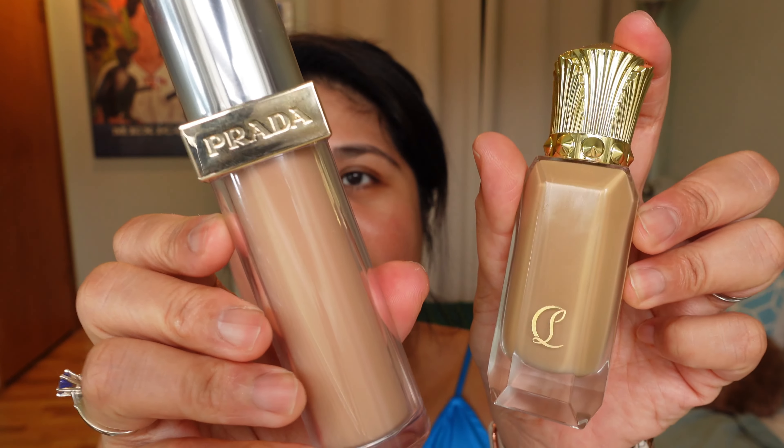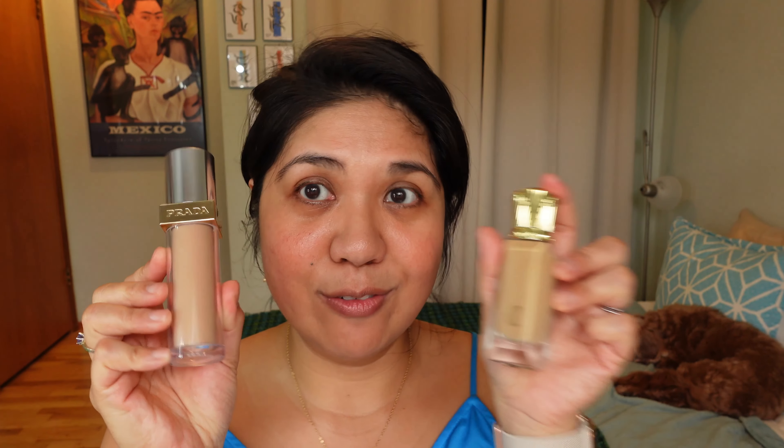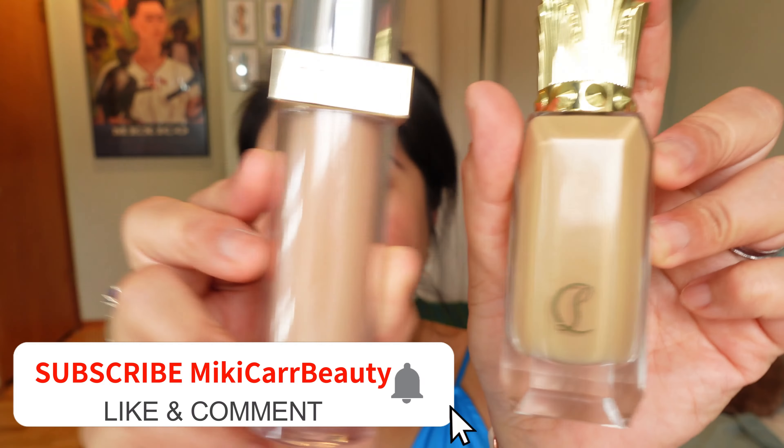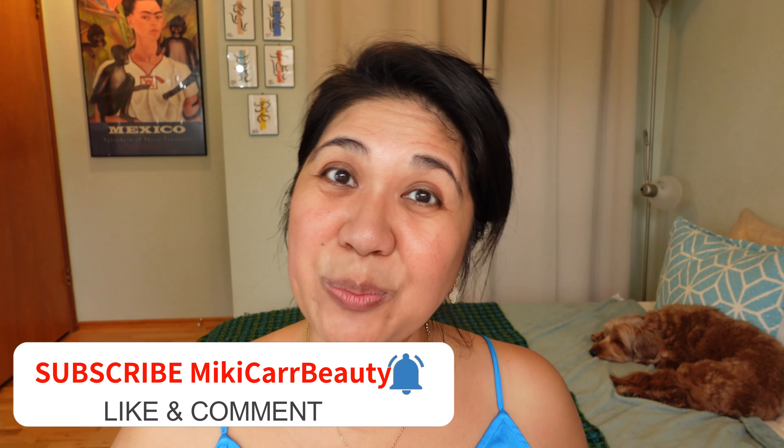Hi beauty fam, I'm back doing a comparison video between the new Louboutin liquid foundation and the Prada foundation. I have two different colors and we'll do a wear test and see which one I like better. If you're interested in that, keep watching.